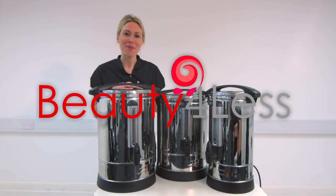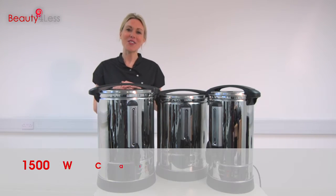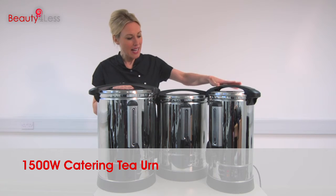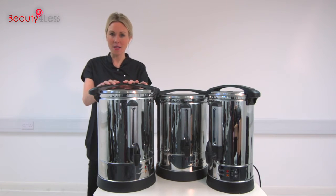Hi, I'm Hannah and welcome to Beauty for Less. This is the 1500 watt catering tea urn, available in three different sizes: 10, 15, and 20 litre capacity.